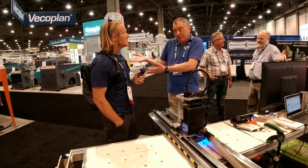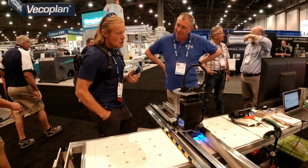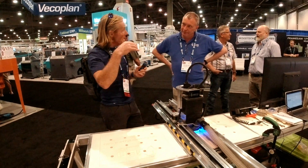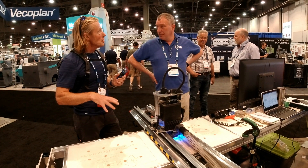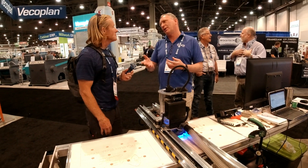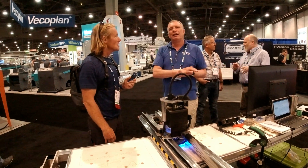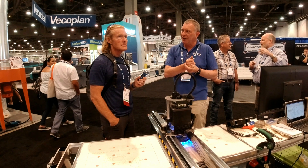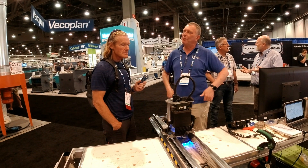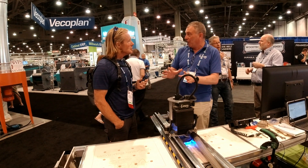They provide local support for you as a customer. Do you have a distributorship in the United States? Yes — we started developing Yeti Southeast about six weeks ago, so we're moving rapidly. There's local US support.